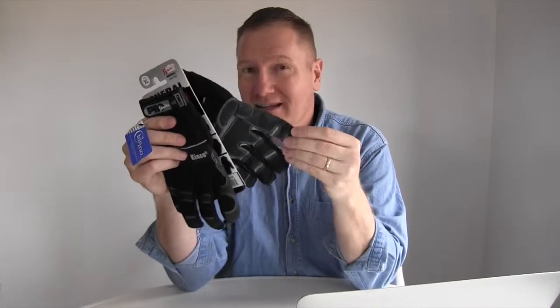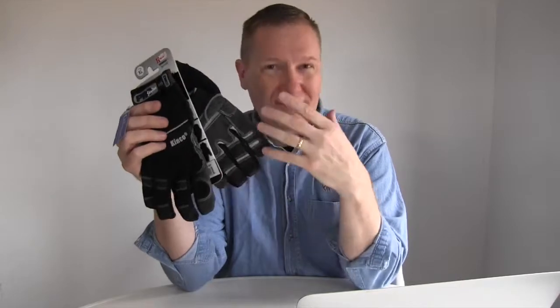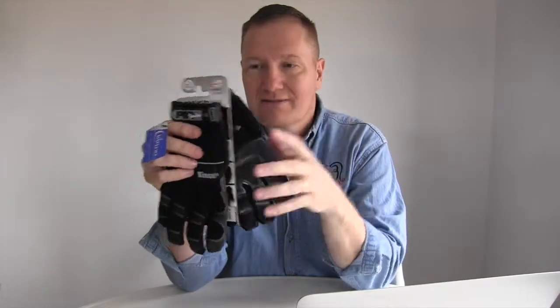What I really like is that they'll get a little wet and it won't make this kind of synthetic simulated leather and these different texture areas get weird and funky. You can still work with them and they just do a really nice job. So I bought another pair — I'm going to get these into my toolbox because these are really great gloves and I like them an awful lot.